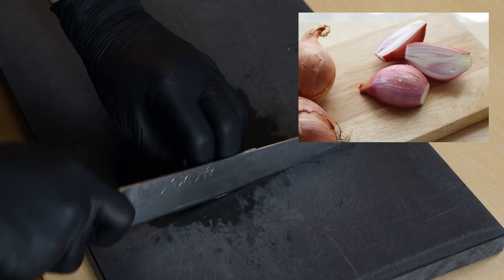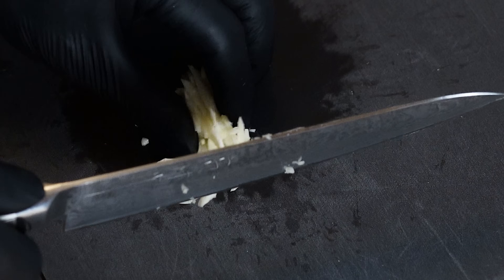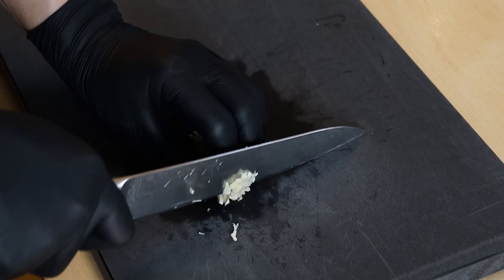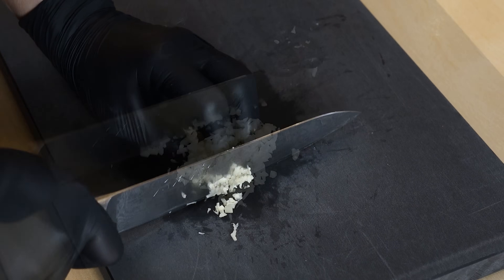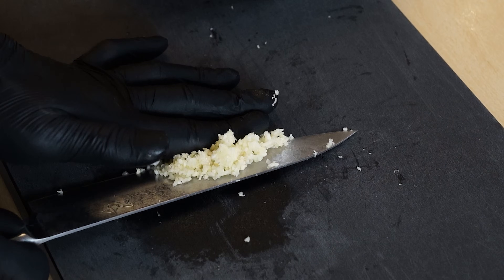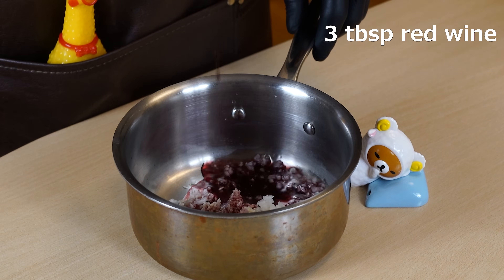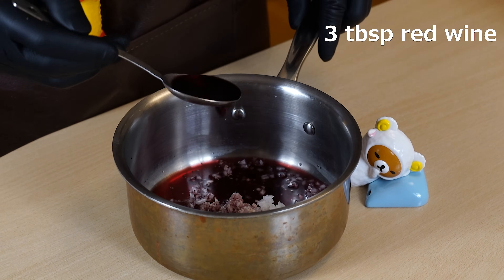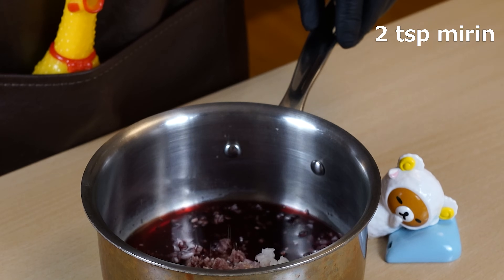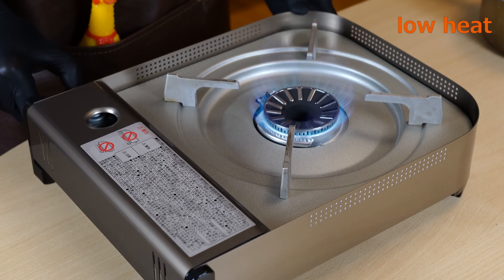If you can get shallots, you can replace those two with shallots, I think. By the way, shallots are vegetables similar to onions commonly used in French cuisine to make sauces. Finely chopped onions and garlic are simmered over low heat with rice vinegar, red wine, and mirin. Cheap red wine is fine to use. A keen observer might have noticed by now, but this sauce is crafted using French culinary techniques.